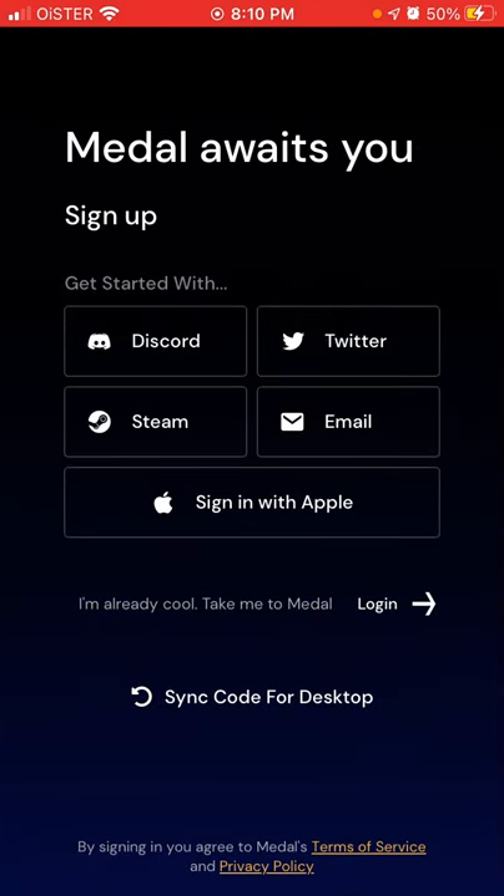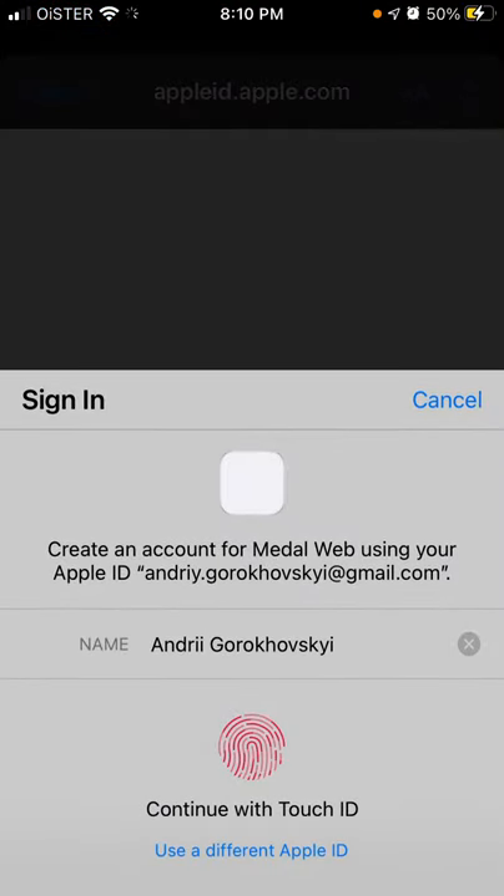You can sign up with Discord, Twitter, Steam, email, or just with Apple. I usually just go with Apple because it's super fast and easy.